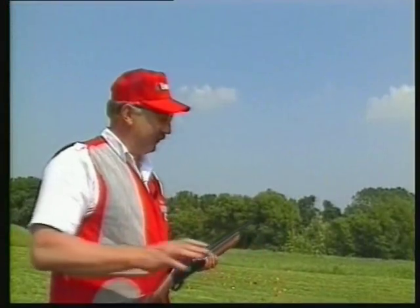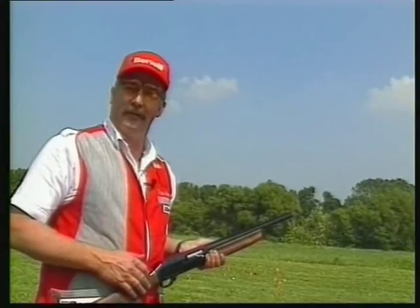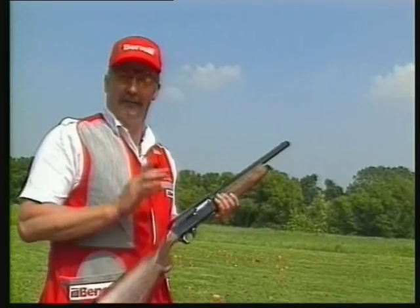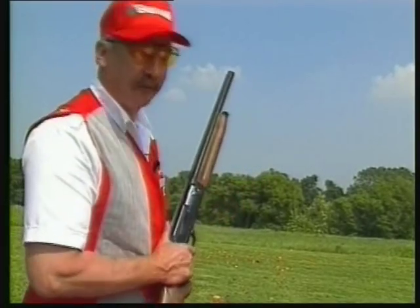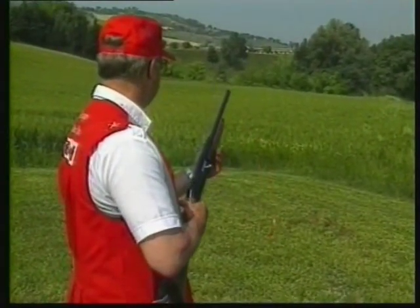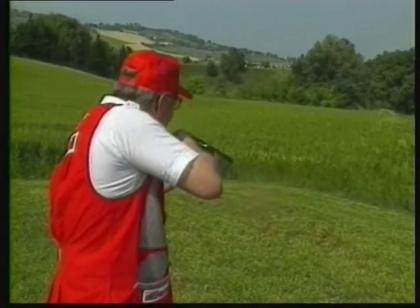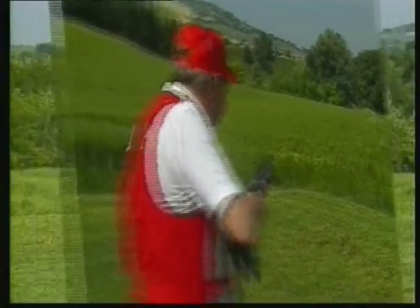Gino and Sandro always like to get me nervous when we get to the green, and they ask me how I putt with the Benelli. Well, I don't putt very well, but I can sure chip a ball — so watch me chip this ball.